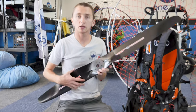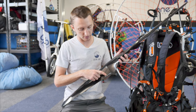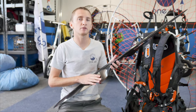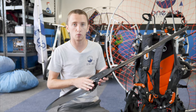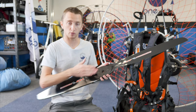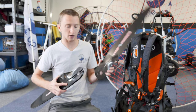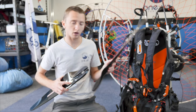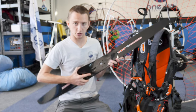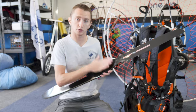Now we're going to put the prop on. This is a Helix — you can see it says H30F 120, actually 1.25 meter, meaning this is a 125-centimeter prop for the Moster 185. If this were an Atom 80 prop, it would be backwards and would say Atom 80 on the back. These props are great — they are carbon fiber, just black on the exterior. Slide it together and they actually stop at the right alignment, so you can put it together just like that.